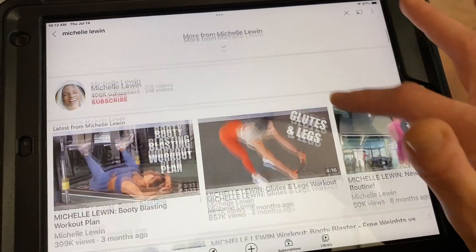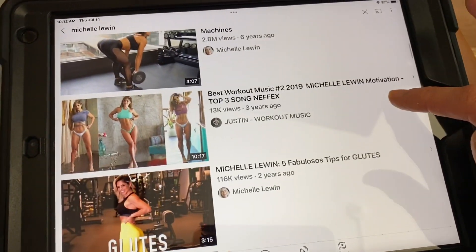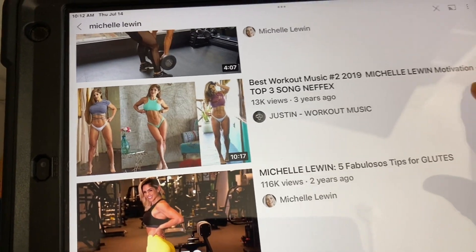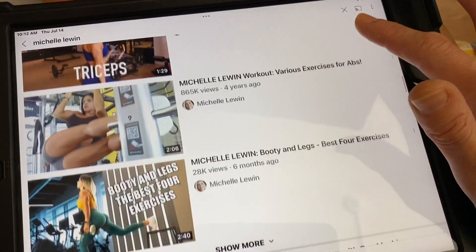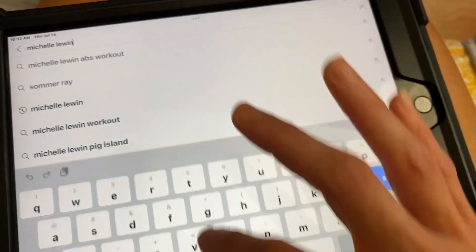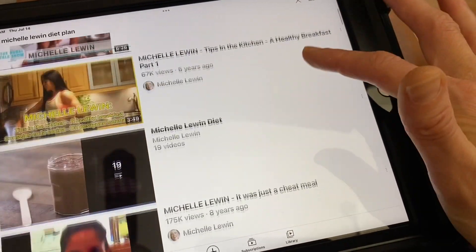She's very popular on Instagram. She's not as popular on YouTube, but I have followed her since like 2013 and we have very similar body types. So I've always found her motivational. I got to look up her diet because I know that she has videos on here.